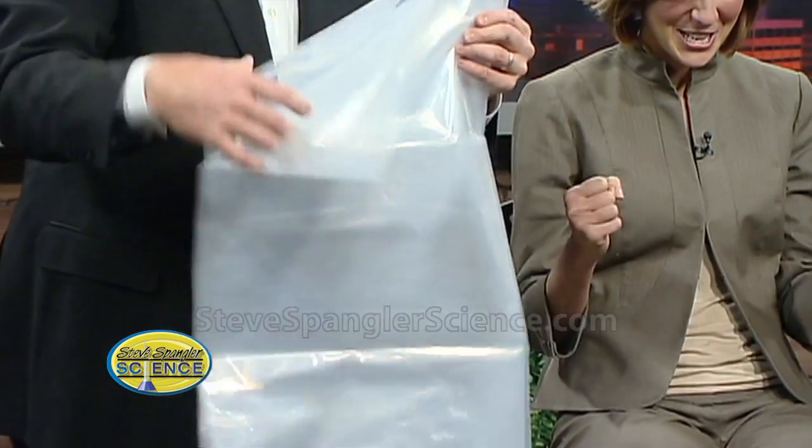We have to tell our viewers at home, this is just something we do here at 9 News with the lovely Becky and Gary. Don't try this at home. My head is going to be above the bag. When they vacuum pack, they actually take the air out from inside and it helps preserve it.